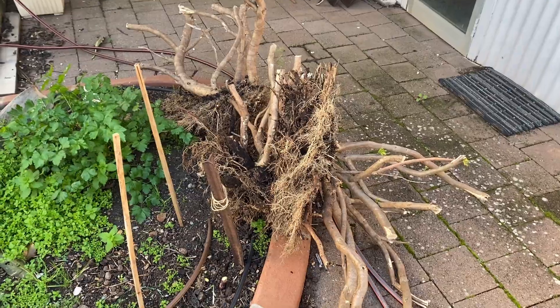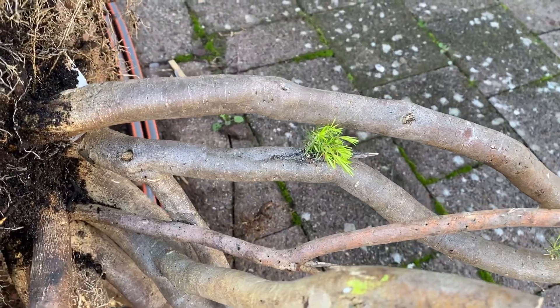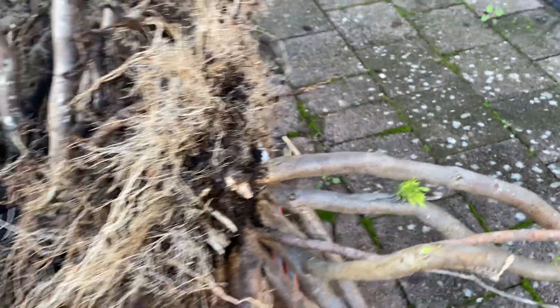G'day everyone, I've just been out doing a bit of digging, getting my first ever attempt at a field-grown bonsai. I'll just flip around and show you what we've got. I can't actually remember the name of this plant but it's a very vigorous grower and it's got nice fine leaves, so it'll be easy to make it look like a bonsai.